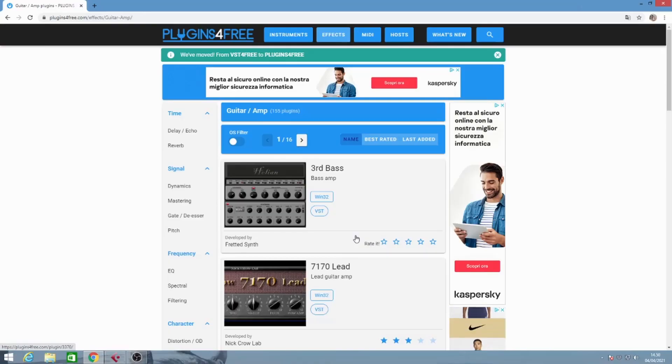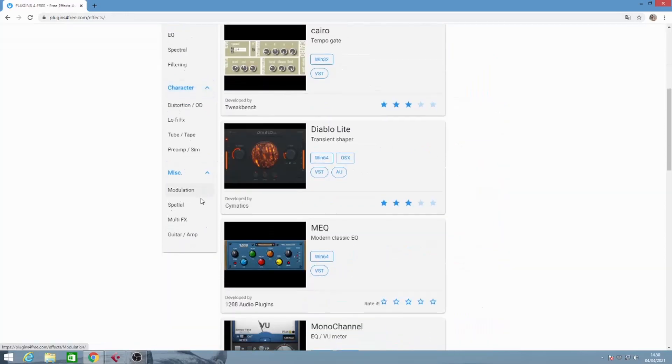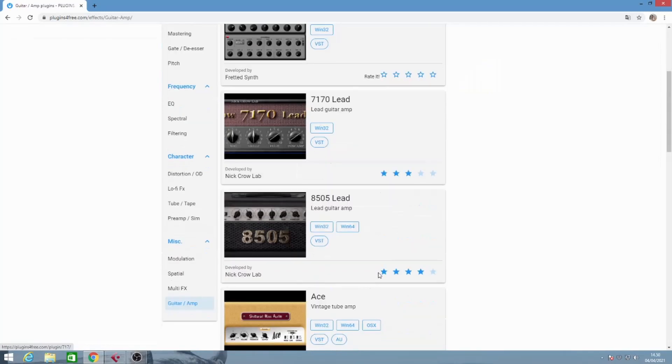The first 6 plugins I'm going to go through are all downloaded from this incredible website called Plugins for Free. Here you can find plenty of VST instrument plugins as well as dedicated effects like EQ, compressor, mastering, or time-based and modulation effects.